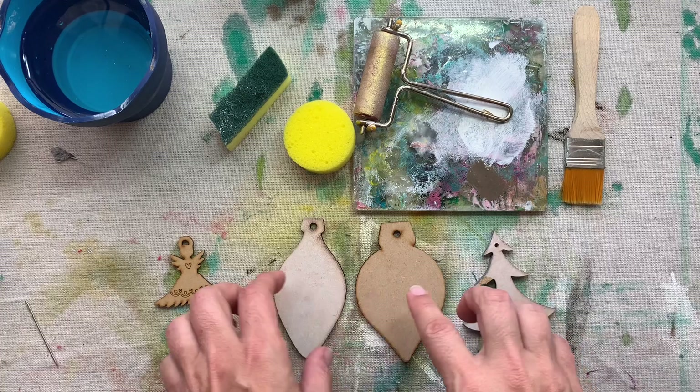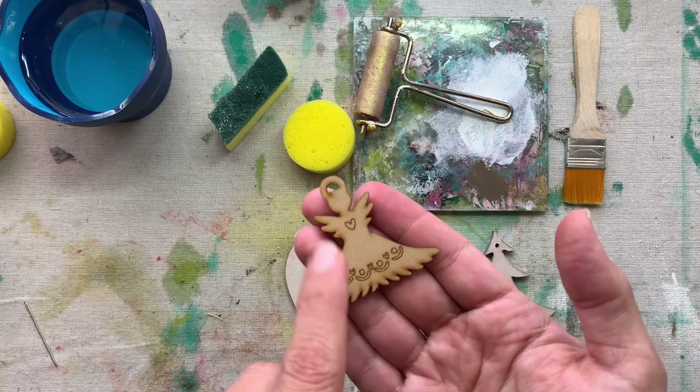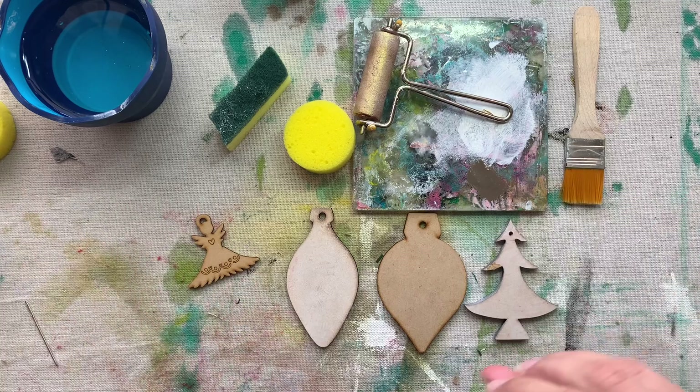Hi everyone, it's Teresa. Today I'm going to show you three ways to paint laser-cut elements — any of these wooden laser-cut elements. I'm also going to show you how to paint elements that have engraved details on them.